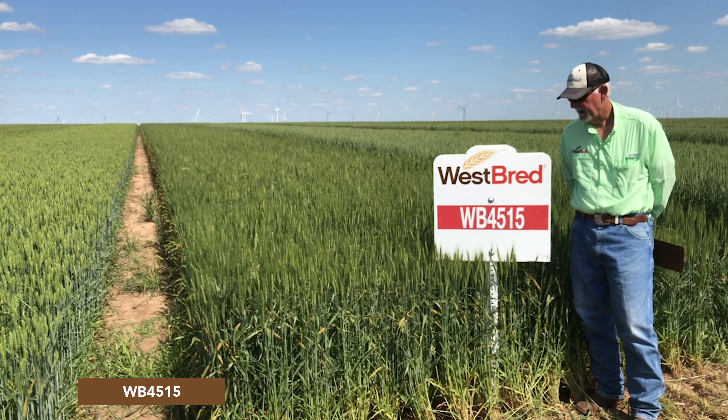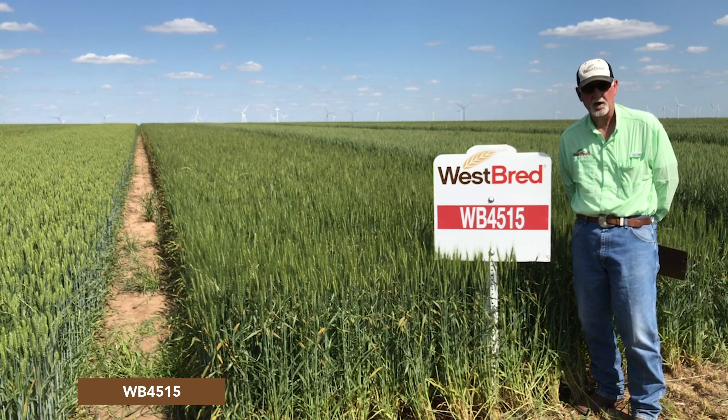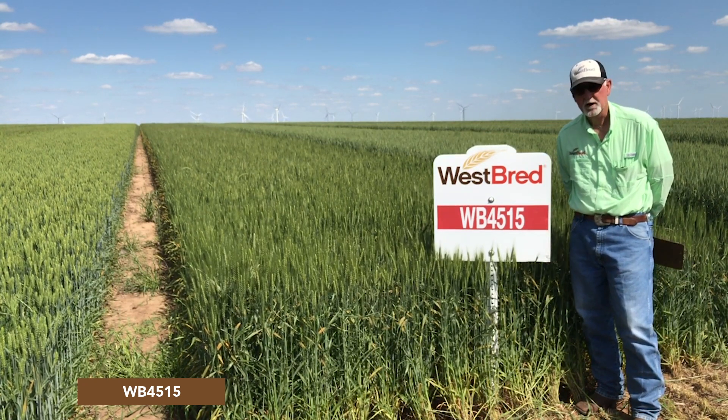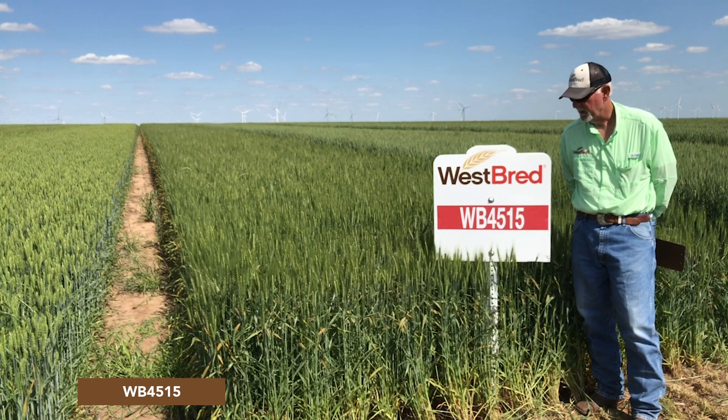It's a little bit later coming out of dormancy, so it's one you can plant a little bit earlier in the fall and you don't have to worry about breaking dormancy in the springtime and catching one of those late spring freezes.